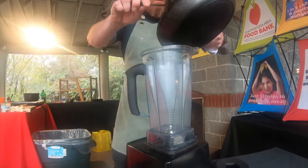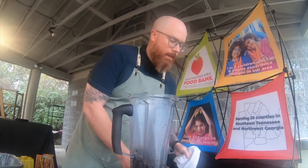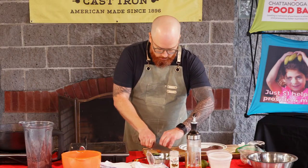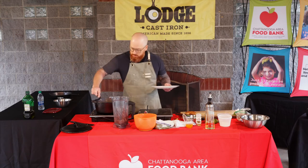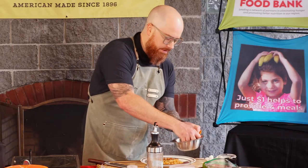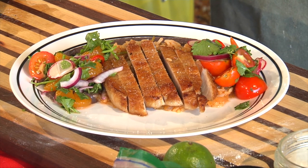For the beans, we'll throw the entire contents into our blender. We've got our black bean puree. Go ahead and slice our pork. I'm going to get my rice here. There's our pork, and then we're just going to finish with our pico. That's it — this is the food bank's boneless pork chop with a little bit of Spanish rice, black bean puree, and a mandarin pico.